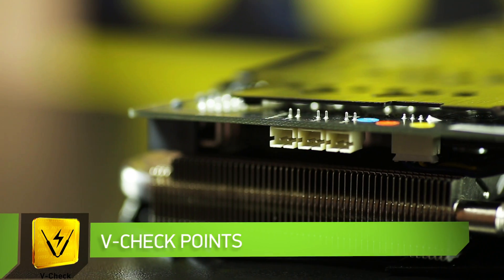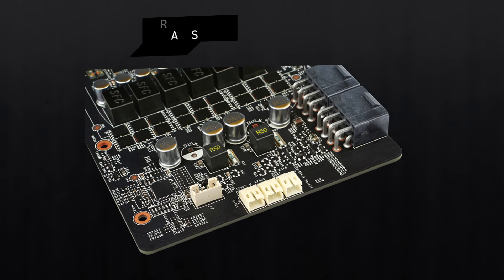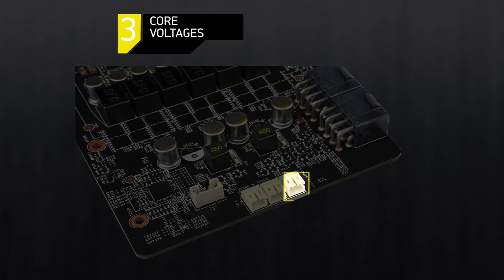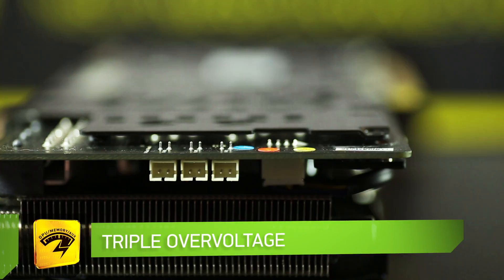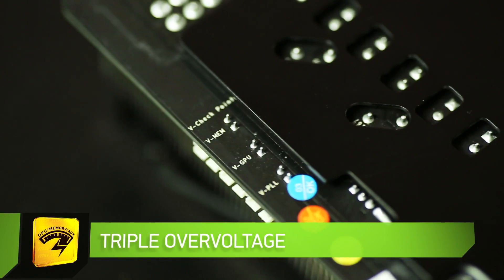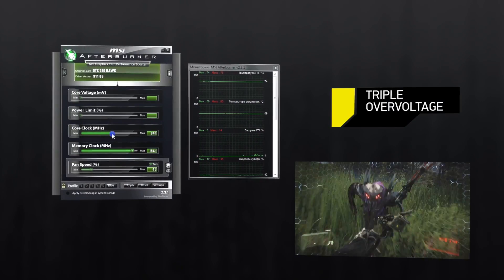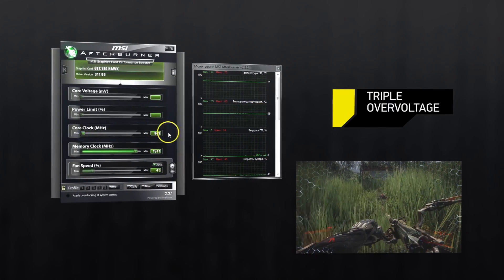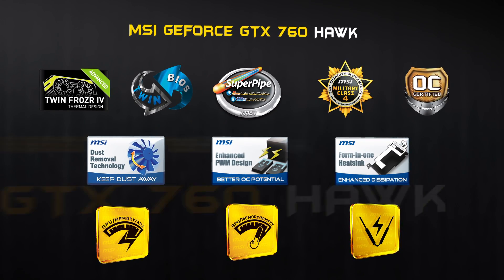V-checkpoints allow you to easily and accurately track the three core voltages of the VGA — the GPU, memory, and PLL — at the hardware level with a multimeter. Triple overvoltage makes it possible with the proprietary MSI Afterburner utility to raise or lower the voltage on graphics chips, memory, and PLL in a single click, helping you reach new heights of overclocking.